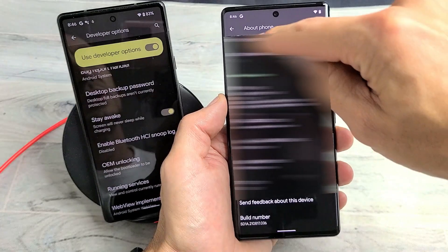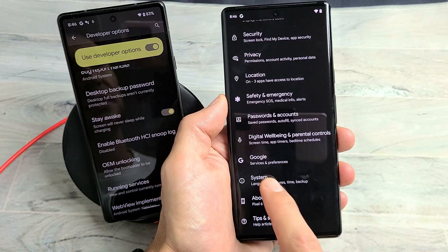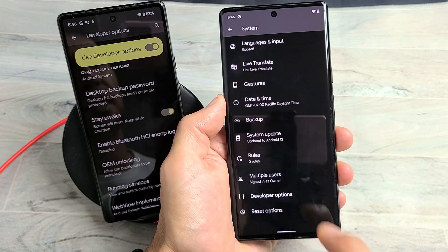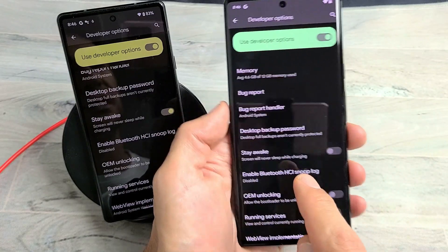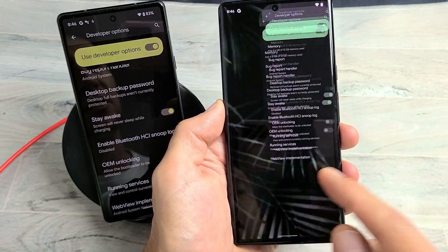Now go ahead and click the back button and we want to go to System. Under System we have something new here called Developer Options. Go ahead and tap on Developer Options and then from here look for 'Stay Awake.' Screen will never sleep while charging — go ahead and toggle that on and charge your phone.